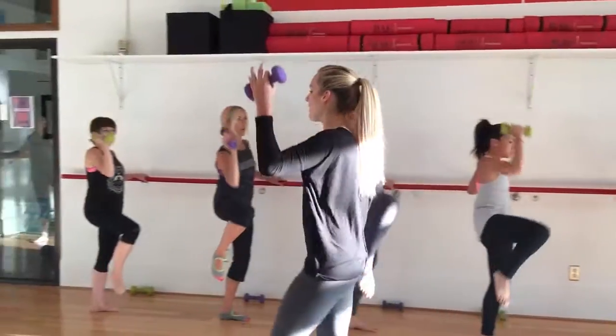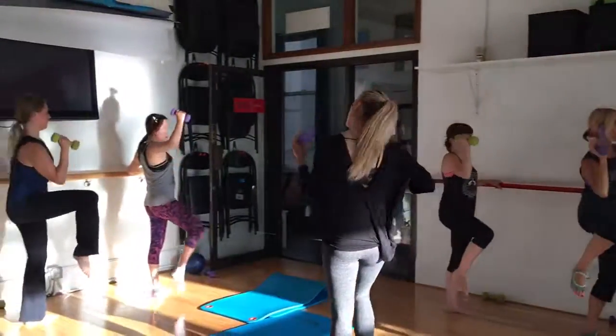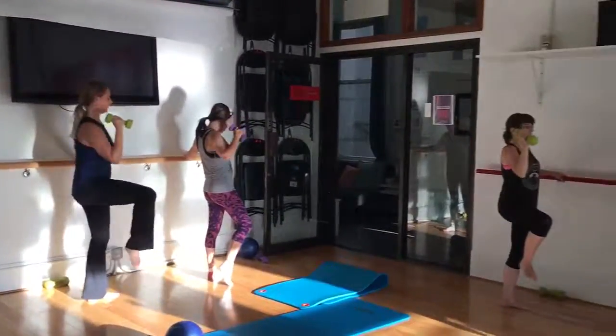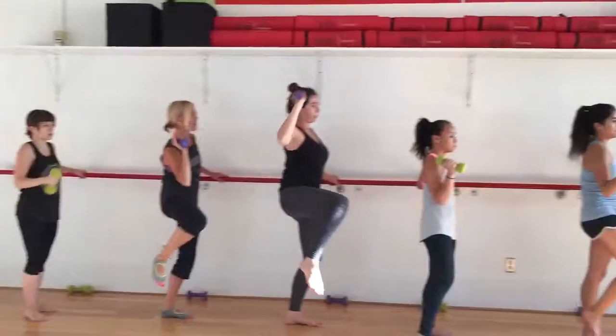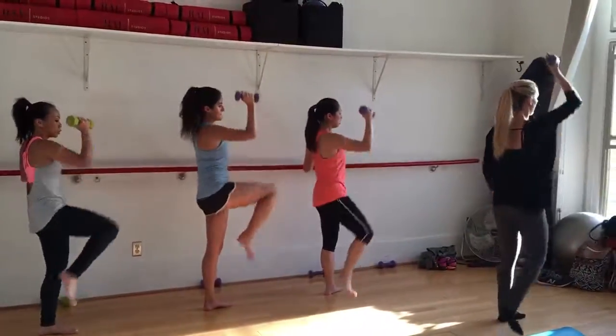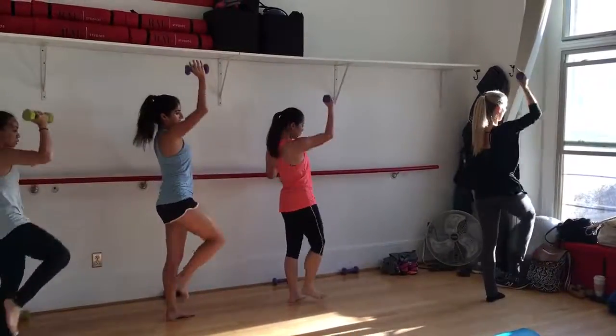Very nice, we got that first side. Pull those legs down. One, two, three, four, five, six, seven, eight.